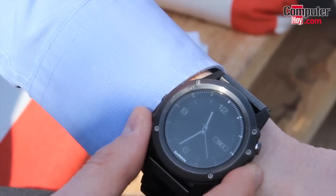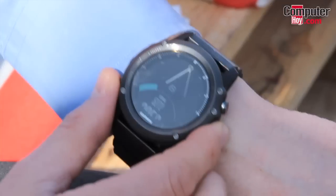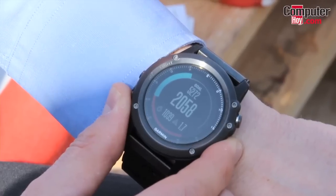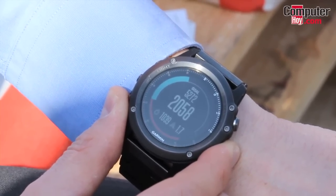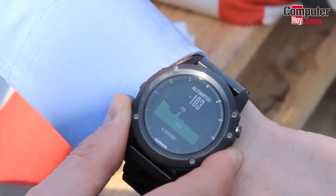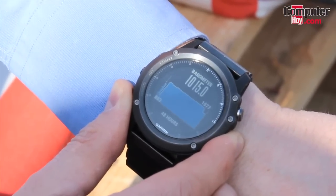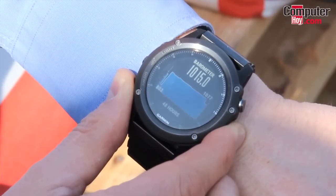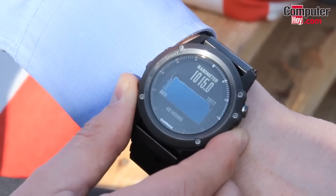It has really good performance with all kinds of sensors on board. You have an activity tracker which works with an accelerometer, you have a compass with an electronic compass, and you have a barometric altimeter and also a barometer which tells you about changes of temperature and potential changes of weather.